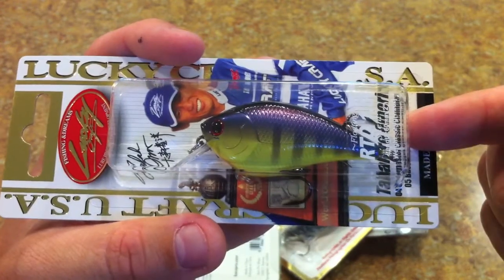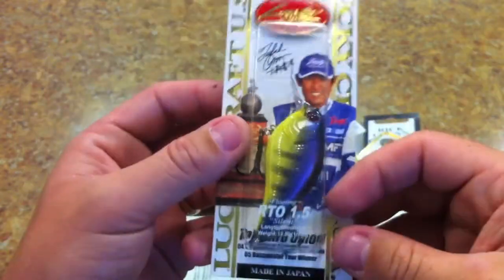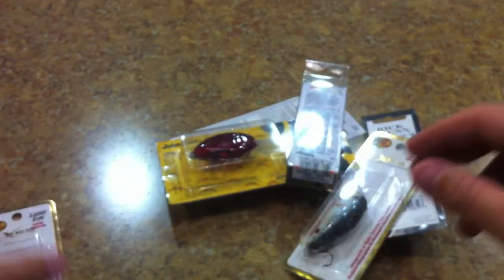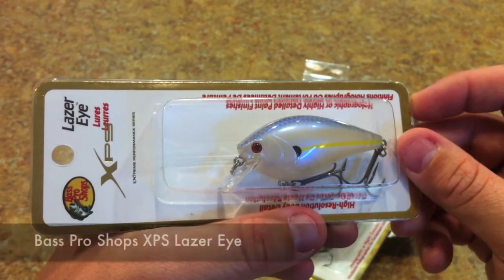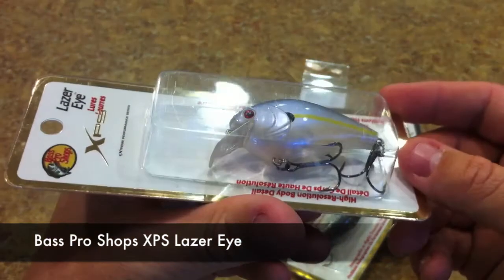This is exactly like the Rick Clunn series from before, except now they're charging fifteen or sixteen dollars for it. Before, when they were on clearance, they were like ten bucks. Same one, but I had to have this color. Someone told me I should pick up some of these Bass Pro Shop XPS Laser Eye crankbaits — looks like a nice little crankbait, very inexpensive at about four bucks.